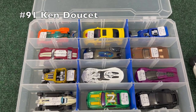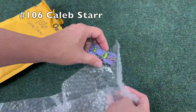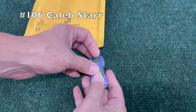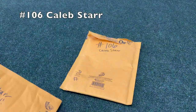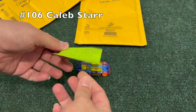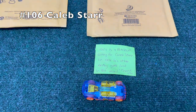Number 91, Ken — and got another one in the package, unopened, another Hot Wheels. In the box, we've filled up a full box already. Number 106, Caleb Star — I think that's a drift car from the Split Second. Seeing underneath the car, we also have a backup entry.